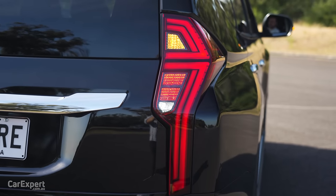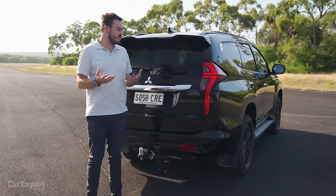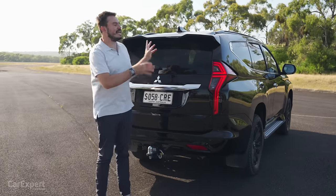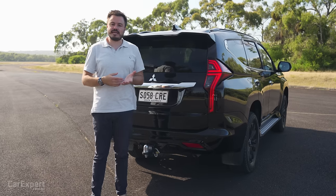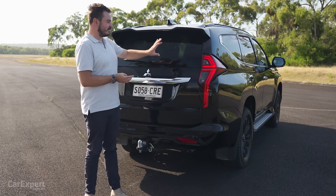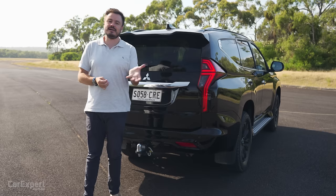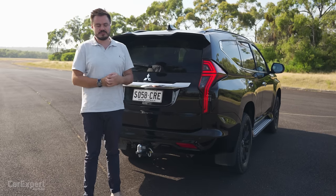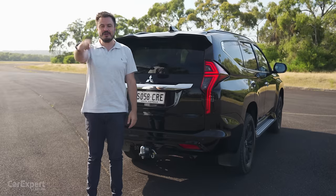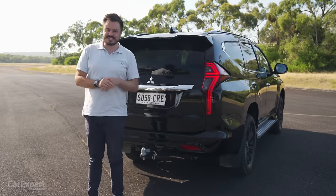Let me know what you reckon about the Pajero Sport — they haven't really changed it a great deal. This is technically a 2022 model; there is a 2023 coming just after filming. The only change is that it comes with tyre pressure monitoring, so this is virtually what you'll get if you buy a 2023 version. Let me know what you think about the design in the comments below.